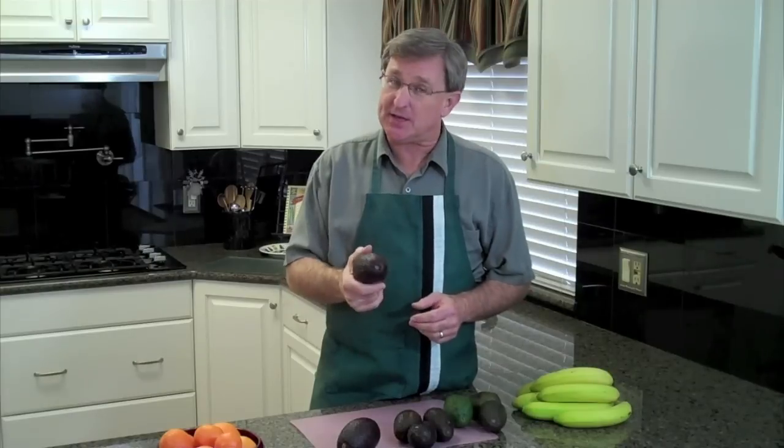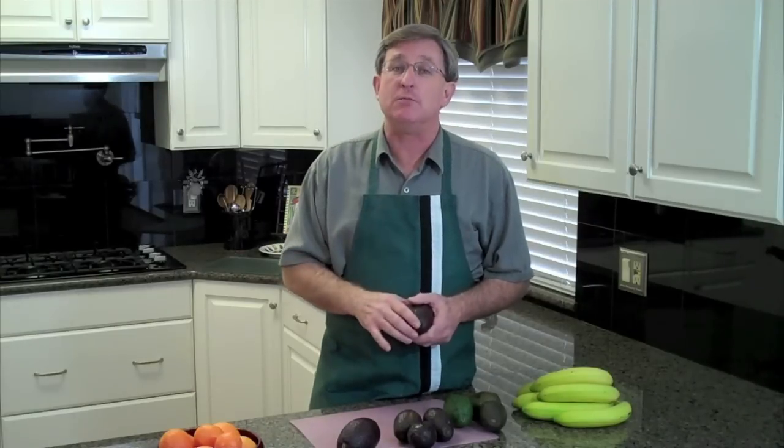Well, thanks for visiting with us today in our avocado When Is It Ripe segment. We've given you some tips on how to select perfectly ripe avocados or how to get them to be perfectly ripe at home. We also have some videos that will give you tips on preparing avocados and a great guacamole recipe, so check out those videos as well.